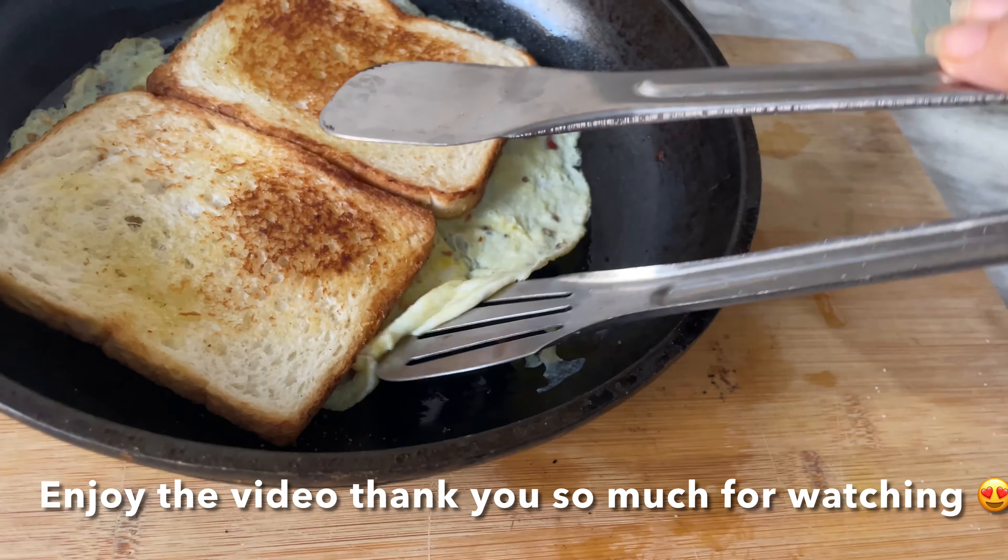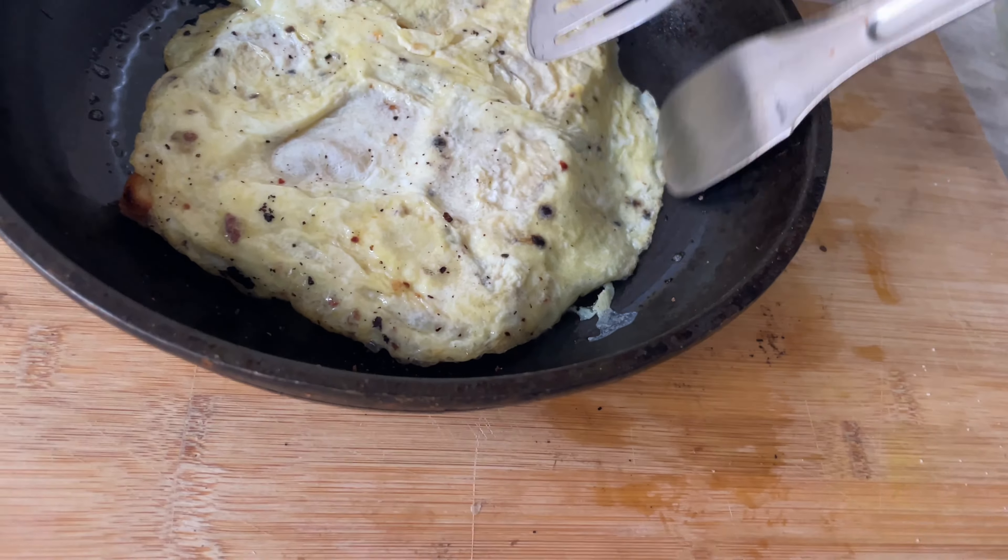I hope you like this video. Bye bye, take care of yourself, stay blessed.